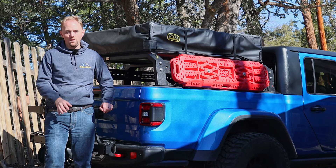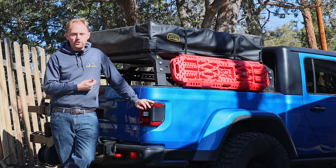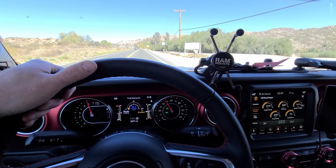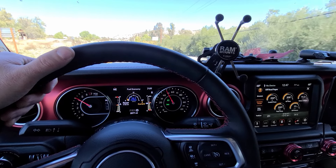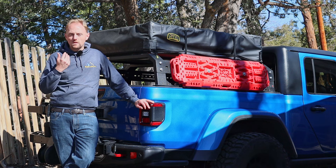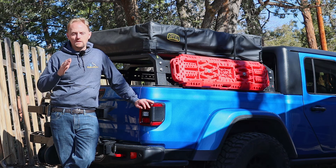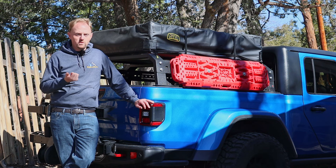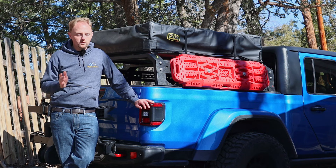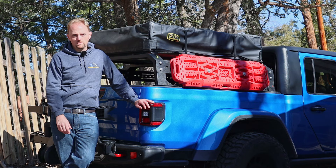A few things I really appreciate about this truck when towing. First, the ZF 8-speed automatic transmission does an excellent job of being in the right gear at all times — it's super responsive and doesn't lug like a lot of vehicles do trying to save gas. It doesn't have a tow haul mode because the transmission senses the load and the grade, and on previous trucks I used tow haul mode, but on this truck you don't feel any need for it. The transmission is just super responsive and shifts wonderfully.